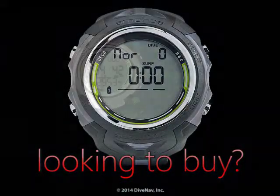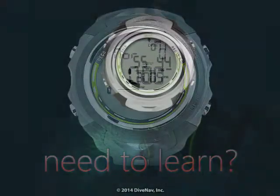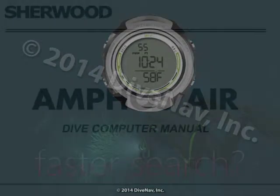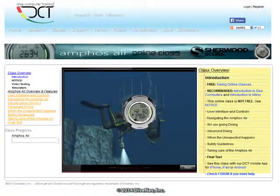Are you considering buying the Amphus Air but would like to first see how it works? Do you own an Amphus Air and would like to thoroughly learn its operation? Want a more effective way to find the information you need? You have come to the right place.